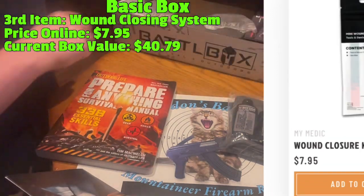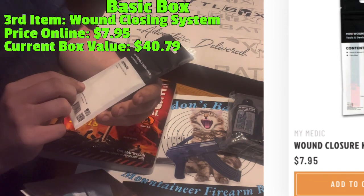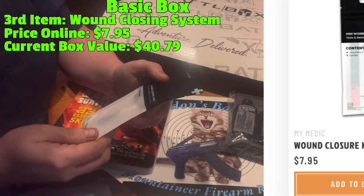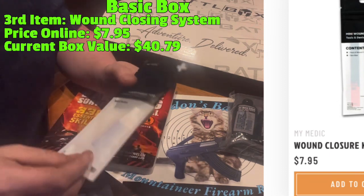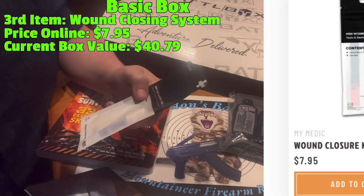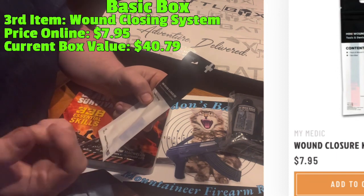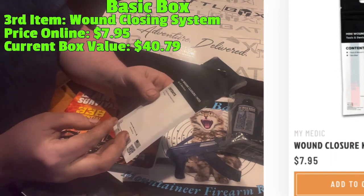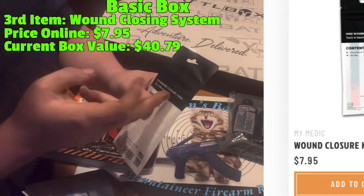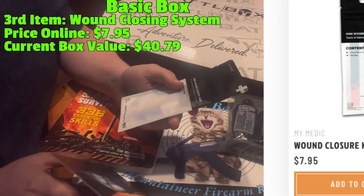Next we've got a wound closing system. Wow, I thought this was going to be something different. It's by My Medic, so I guess it's good, but all this is is some skin glue, wound closing strips, and band-aids. Okay, so this is a mod - something to add to an existing kit.